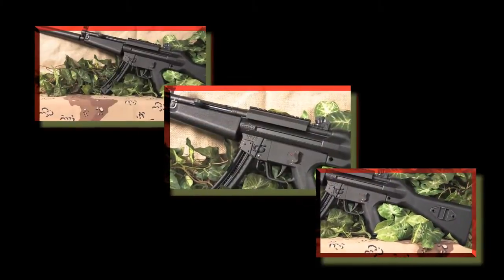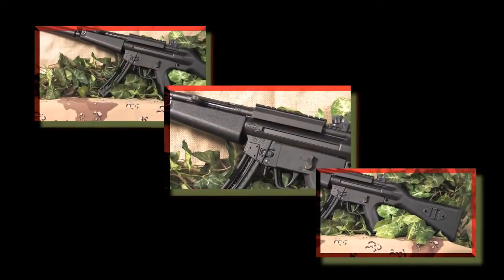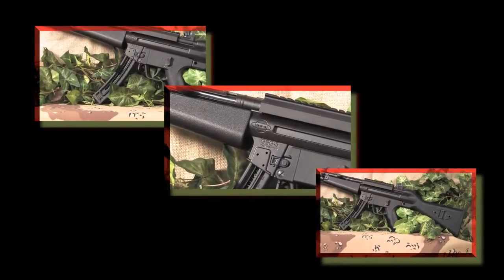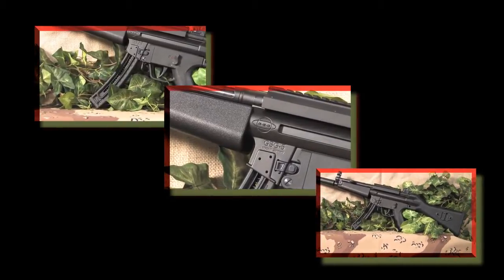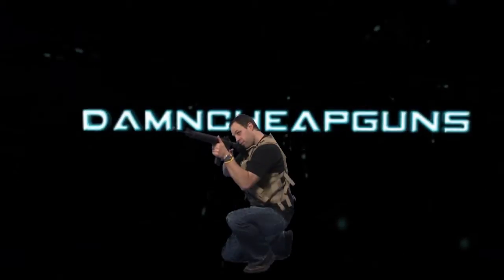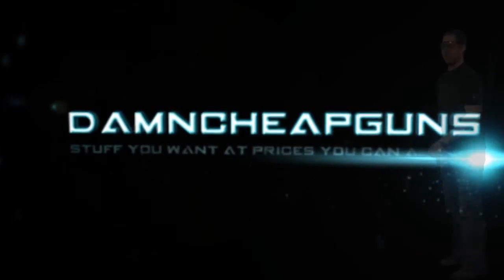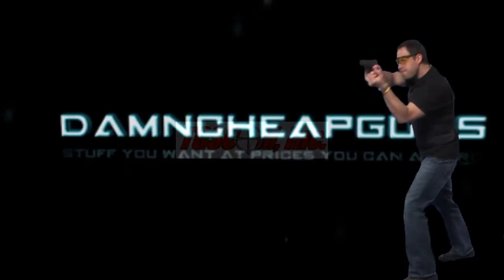If you want to know more, get to our website and check it out. Buy one for yourself and the wife, because I guarantee she's going to love it. This is Tommy reminding you to always keep safety your number one priority. Check out our websites from time to time — you'll never know what we'll have in store for you.